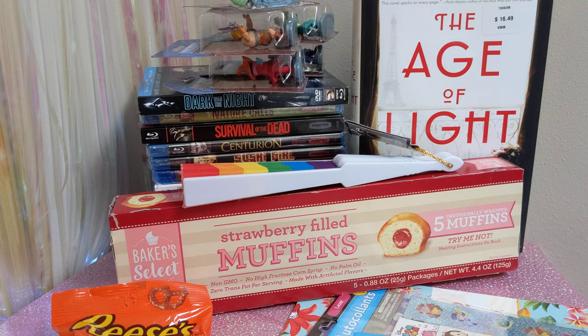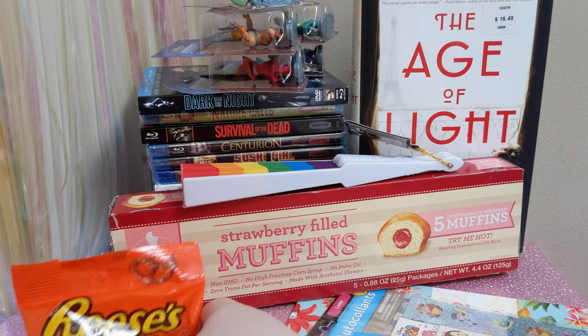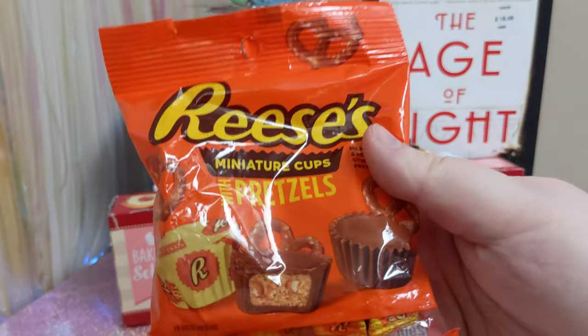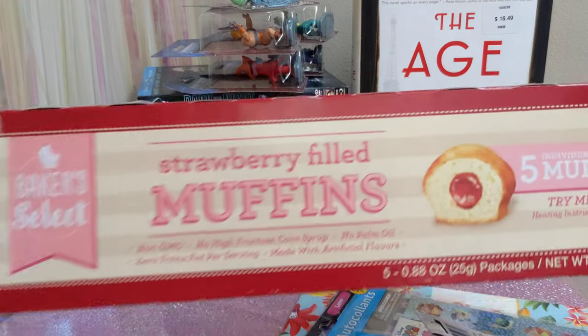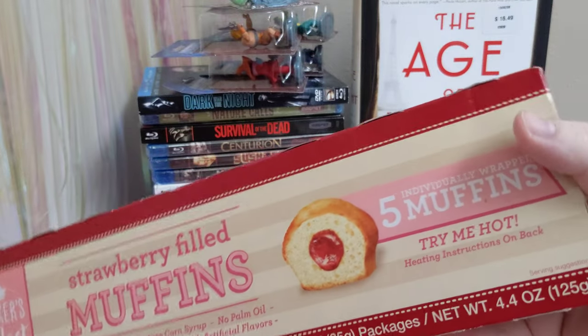Then I got some toasted coconut macaroons — I love me some coconut macaroons, though from the Dollar Tree I'm not sure if they're going to be very good. Then I got some Reese's miniature cups with pretzels — I don't think I've ever had Reese's with pretzels. And then I got these strawberry filled muffins. I got them because they don't have any high fructose corn syrup, and looking at the back, it doesn't actually have milk in it. I'm lactose intolerant, so I try to limit dairy. It says it may contain milk, but since it's in the 'may contain' category, I thought I'd risk it.